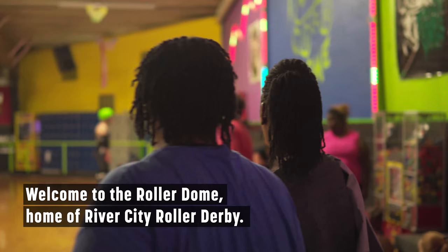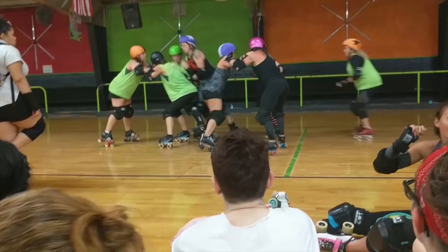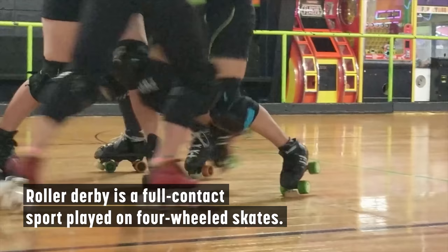Welcome to Roller Dome, home of River City Roller Derby. Roller Derby is a full-contact sport played on four-wheeled skates.